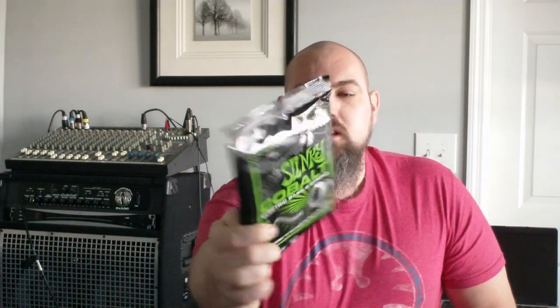Hey everybody, it's Brian, back with you on the Heavy Bass Freak channel. I've been hearing a lot about these Ernie Ball Cobalt Strings. They've been trying to sell them to me at Guitar Center the last couple of times I've bought strings. I've been reading about them in guitar magazines and everything, so I wanted to see what all the hype was about.